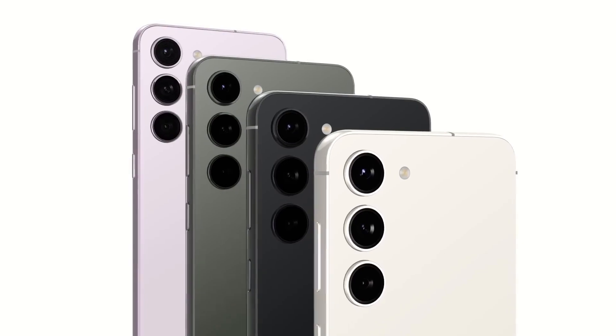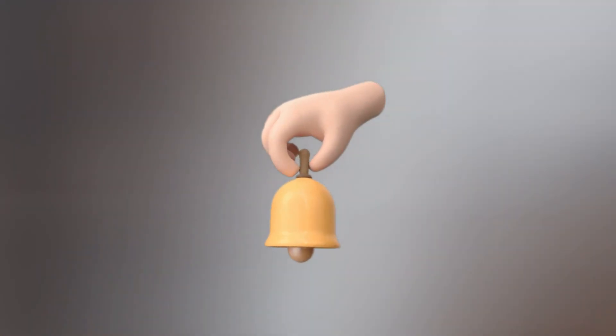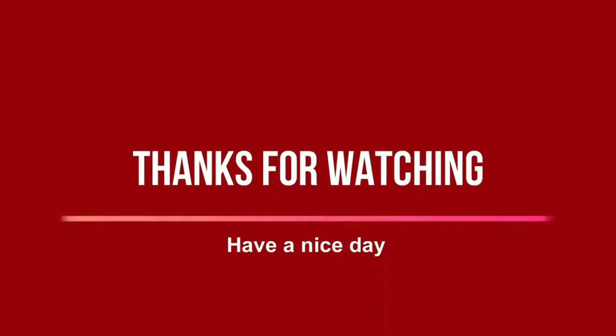Stay tuned to get the latest news and updates, and don't forget to click on the bell, otherwise you may not receive notifications when I upload. See you in the next video and thank you for watching — hope you have a nice day. Peace.